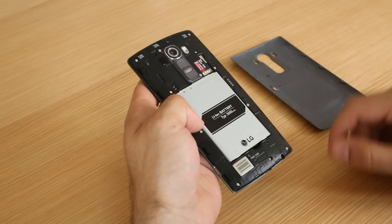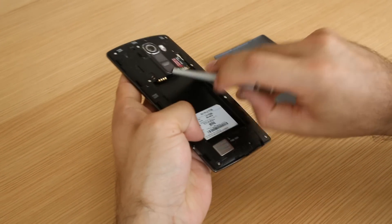Thankfully, LG has kept the removable battery and microSD expansion, both of which will make power users happy.